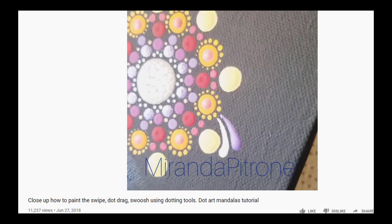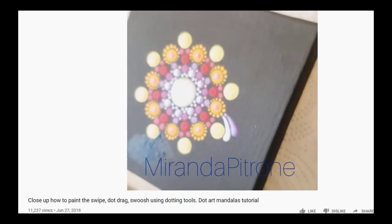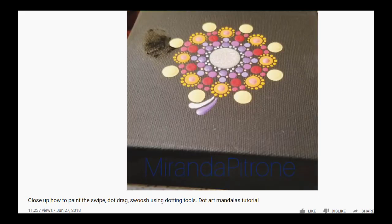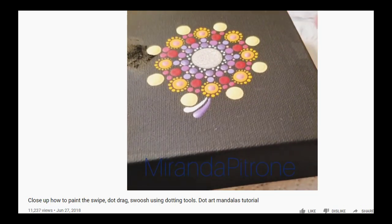In between, especially on videos, I usually pause so I can let things dry a little bit. I'll do it again from another angle just in case the other angle wasn't the greatest for y'all. I'm watching the edges start to dry — when they do, that's when I know I can do the next one without them bleeding into each other.